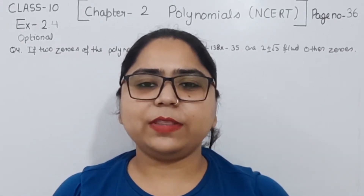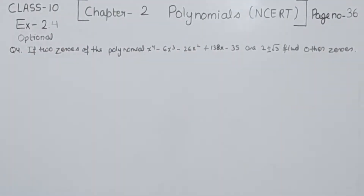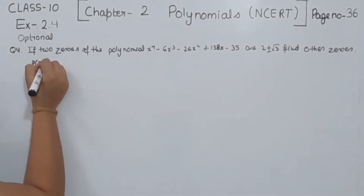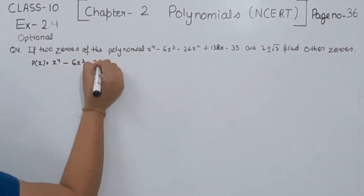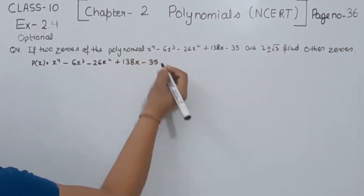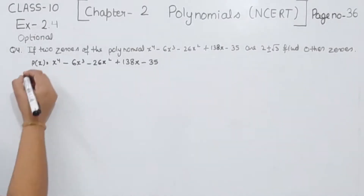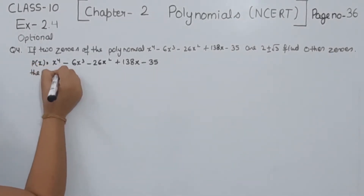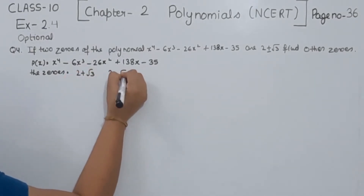Hello everyone, this is Preeti. We are here with another question of exercise 2.4, page number 36, question number 4. If two zeros of the polynomial P(x) = x⁴ - 6x³ - 26x² + 138x - 35 are 2 plus or minus root 3, we have to find the other zeros. So the zeros we are given are 2 + √3 and 2 - √3.